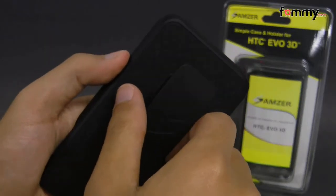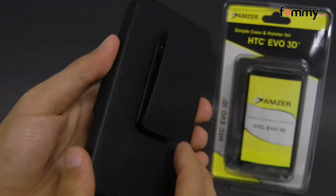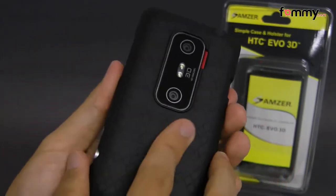With the holster, it has a 180-degree rotating belt clip so you can easily attach this to your belt or your purse. With the case, it's really thin and light, so that's great if you want to keep the thin profile of your Evo.